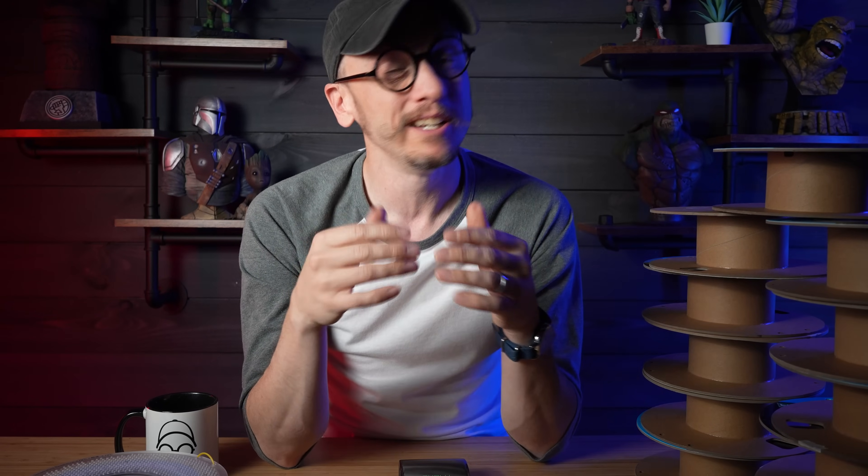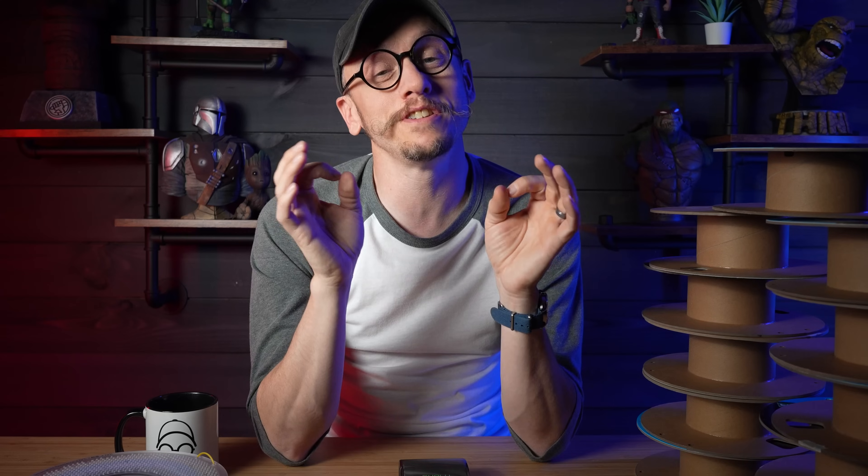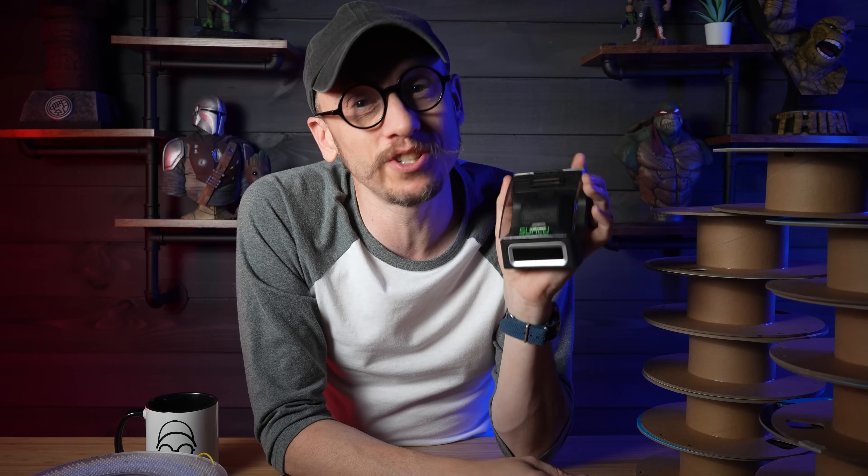Hey everybody, Chris here from It's Mead Made, and I've got a scenario for you. Picture this one: you look across your work area and you see stacks of partial spools of filament — the ones that just have enough filament on them to keep, but not enough to actually do a full print. If this hits home to you, I've got some good news. There is a new cool tool out there that might just solve all of these frustrations, and it might even save you some cash in the long run.